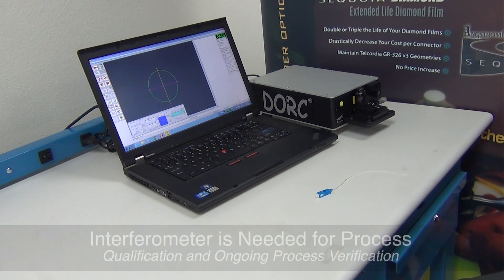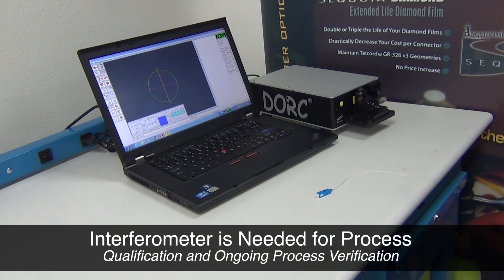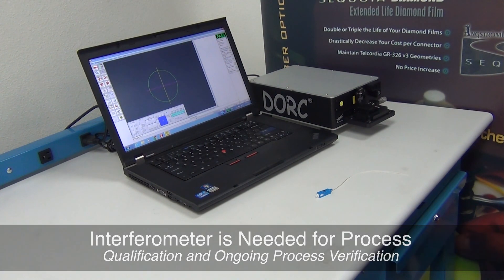We recommend the use of an interferometer for your process qualification — for designing your process and tuning it to the industry standards that you're trying to achieve, and for an ongoing verification of that process, whether it be on a small sampling basis or on a per-plate basis.